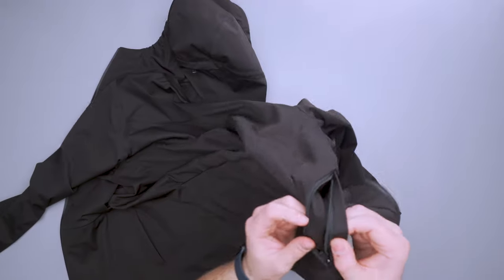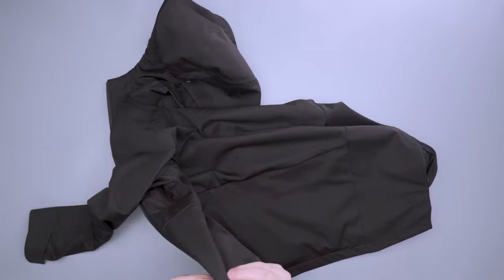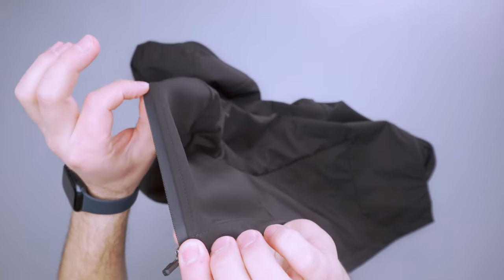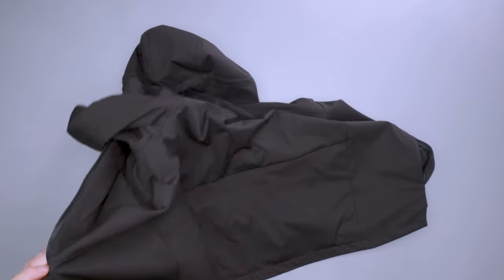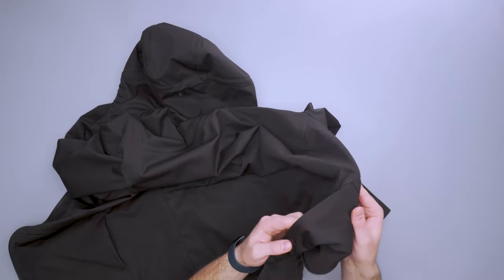These ones here are just kind of regular teeth. The primary zipper up front has a kind of aquaguard-style material going on that's just going to help with weather resistance. You don't really need that on the pocket ones because of the fabric welt.